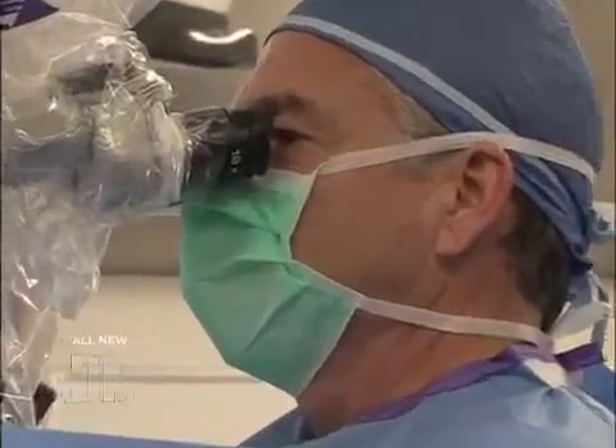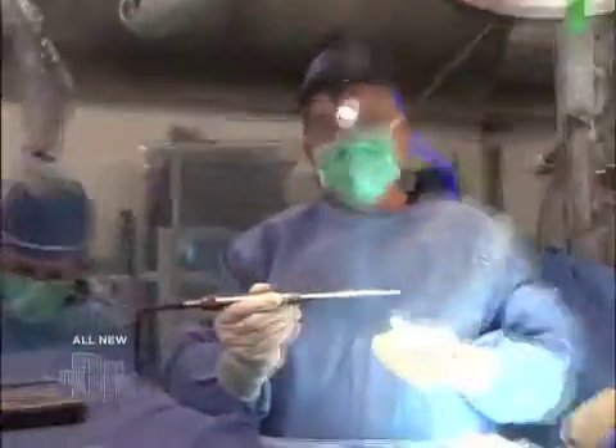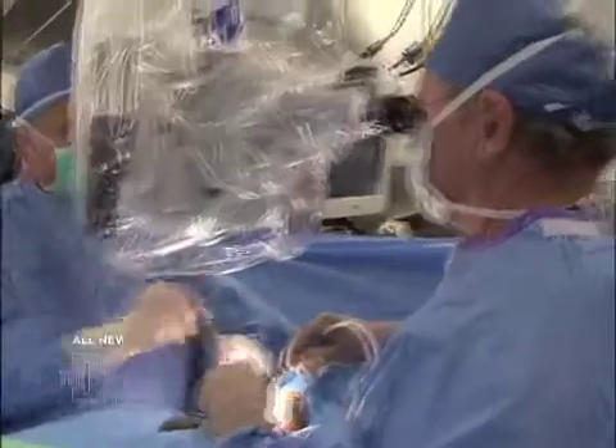There's really no disc left. This is almost bone on bone. This is a high-speed drill that we'll be using — it spins at 70,000 RPM, so it just makes dust out of all the bone and everything that's compressing the nerves.